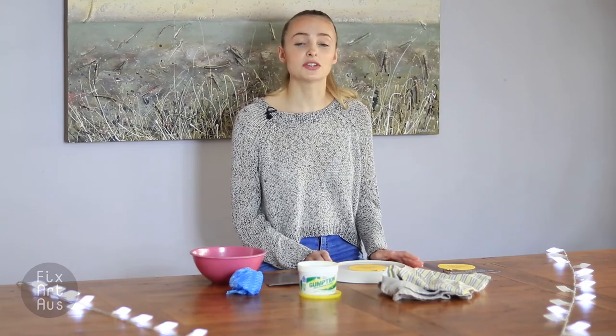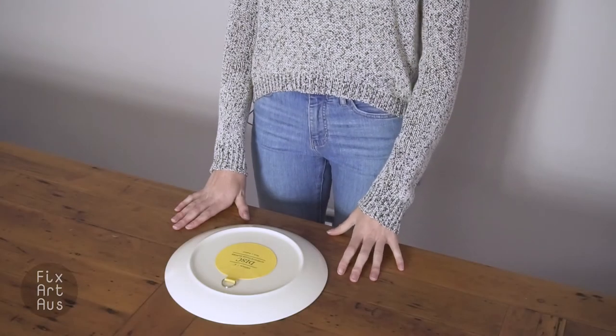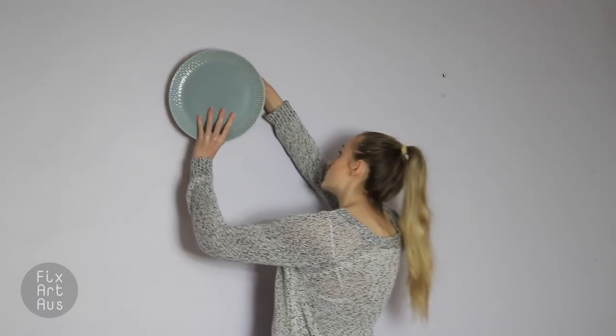You then need to leave your disc hanger overnight to completely set. The disc has now been resting for 24 hours and is firmly secure. Now pick up your plate and hang it on your wall.